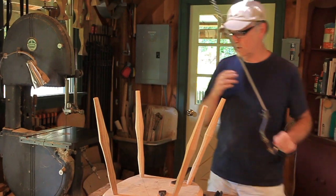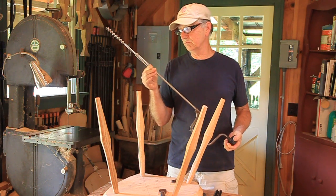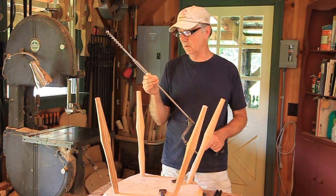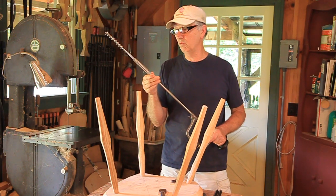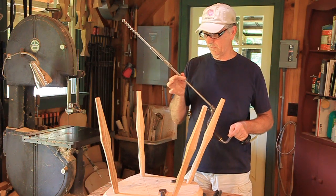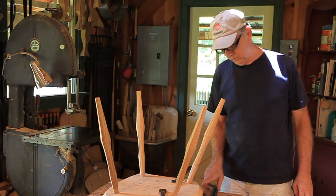One way I'm going to show you is with this extension. These extensions are readily available on eBay, and they're cheap, but I know everybody doesn't have one. So first off, I'll show you how to drill it with an auger bit and a bit brace without this extension — and that would be using two sticks.